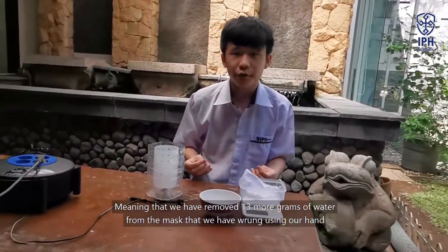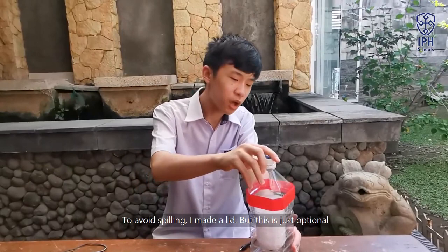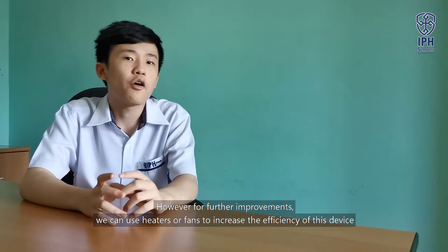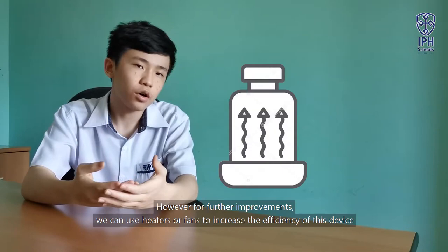So we can say that this device is successful. I also made an optional lid for it. In conclusion, the device successfully reduced the time taken to dry off reusable masks. However, for further improvements, we can use heaters or fans to increase the efficiency of this device. Thank you for watching my presentation. Have a nice day.